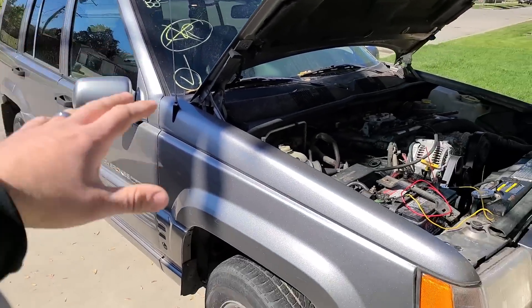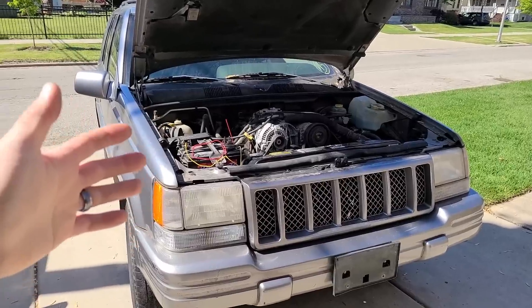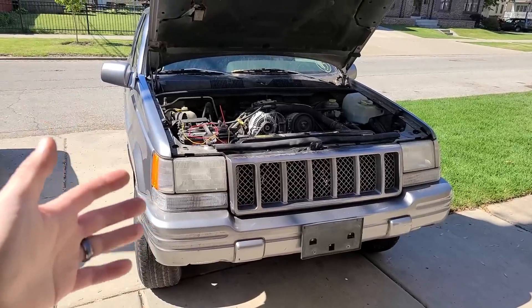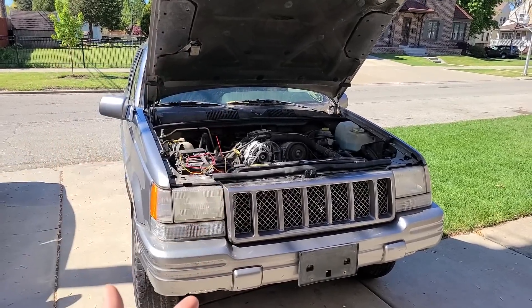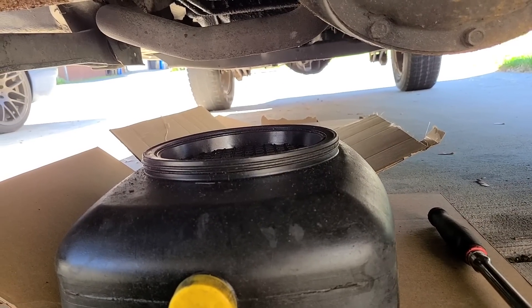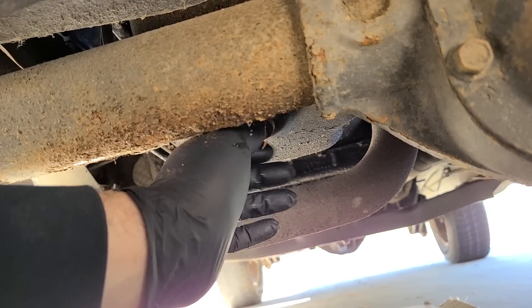Before we get to any of that, I want to change the oil and drain it to see what's going on. Because in the first video, it was overfilled by like one or two quarts, which can be a little suspect. We didn't hear any ticking or knocking noises, but it's been about five years since this thing ran. Let's just get the old oil out and hope we don't find anything bad. We have cardboard down on the driveway and I've already loosened up the plug.